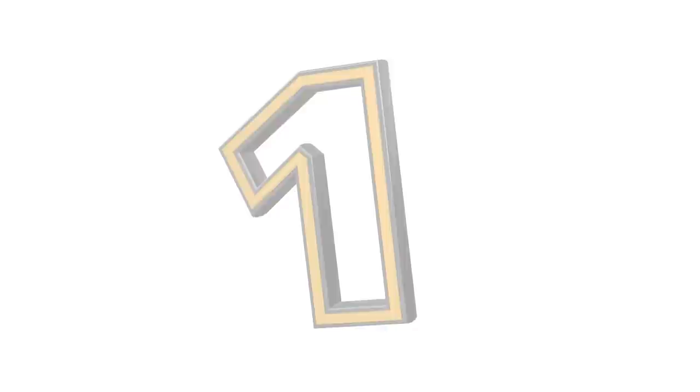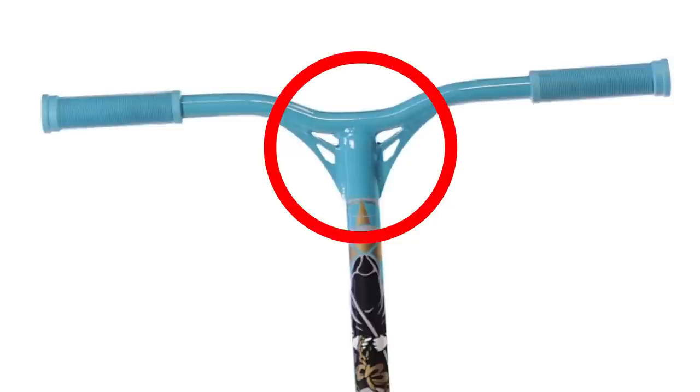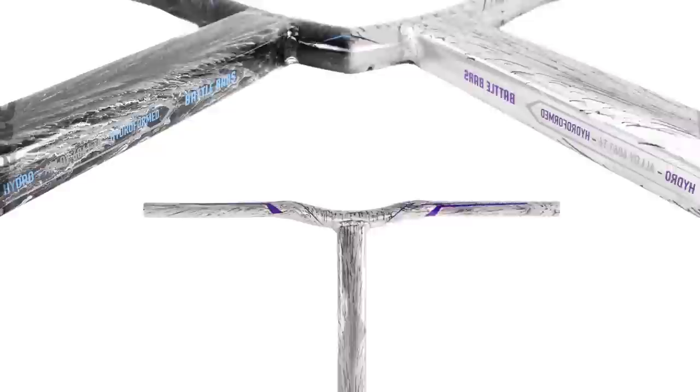Coming in at number one, we have the Grit Aluminium Battle Bars. They come in 27 inches tall or 685mm by 24 inches or 610mm in width. These are the tallest bars on the list, so if you're a big rider then you need to get these bars if you like aluminium bars. The design has been made so that the strength is in the weak points. With the Reaper V2s and the Districts you have gussets, but these have no gussets.